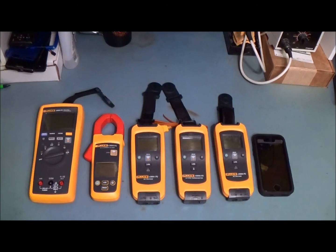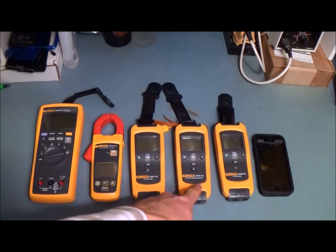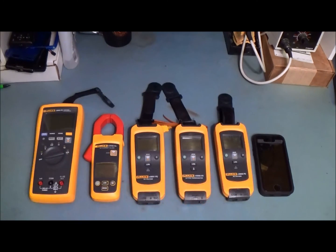So here are several of the units that are available with Fluke Connect. On the left here, we have a standard multimeter that can take many different measurements, and then we have four units that do dedicated measurements: AC current clamp, DC voltage, K-type thermocouple, and an AC voltage. Of course, we also have the iPhone, which will connect all of these. And let's take a look at how this unit performs.